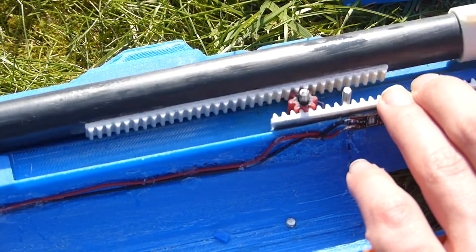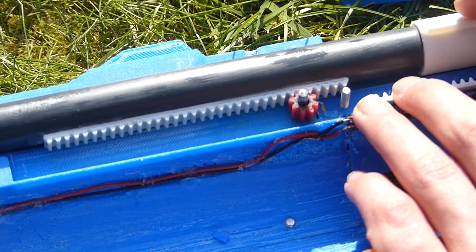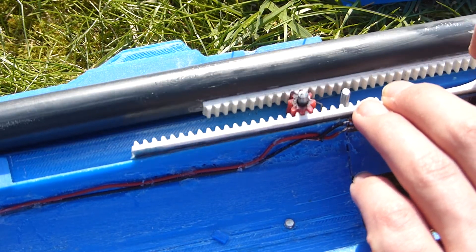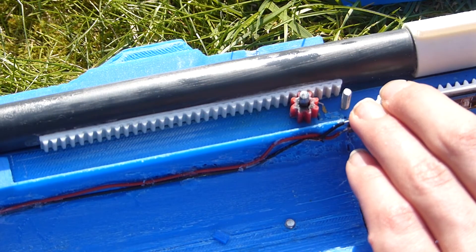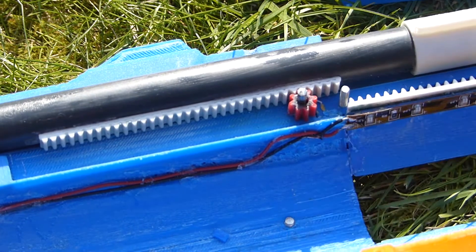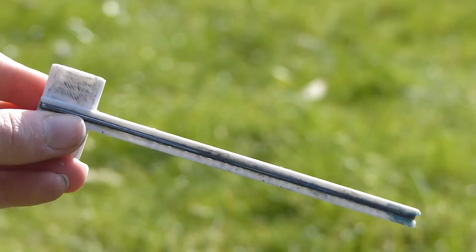Attached to the bottom of the barrel is a rack. This engages with the pinion gear and moves the barrel backwards and forwards. Originally I used an 8-toothed Lego gear, but stresses caused it to deform so much that it would slip, so I replaced it with a 3D printed one.